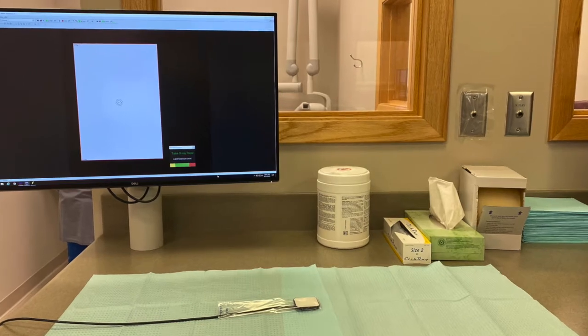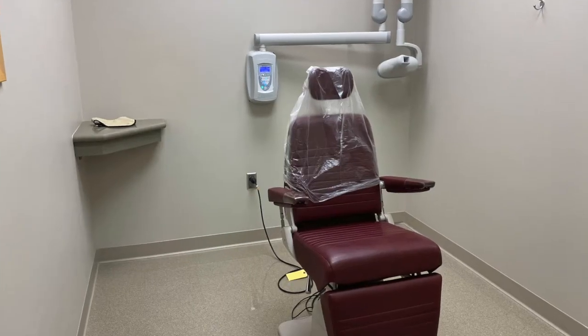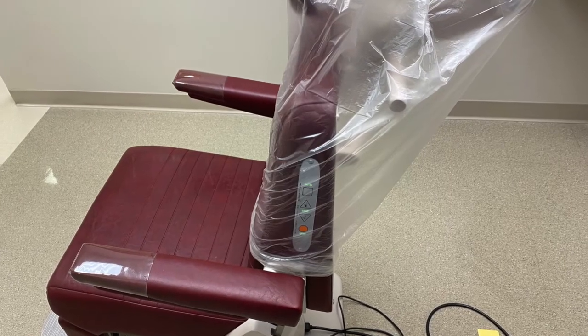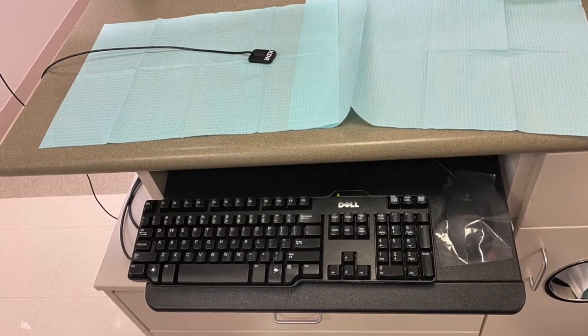Prior to seating the patient, the operator should wash hands, don clean gloves, place plastic cover over sensor, place protective barriers as shown, a plastic bag over the patient chair, set up equipment, instruments, and everything else on top of two bibs.